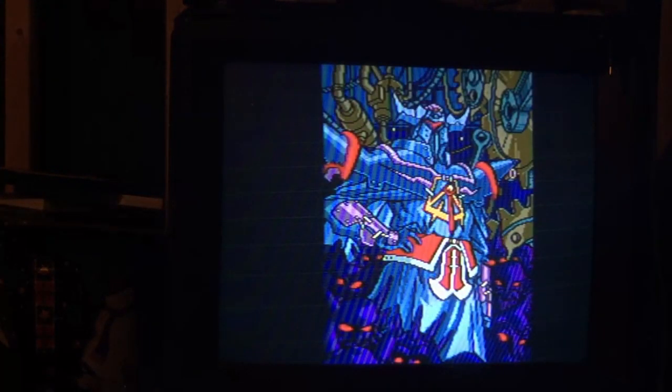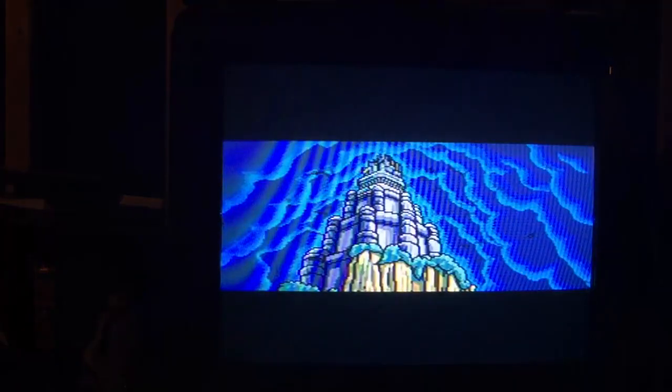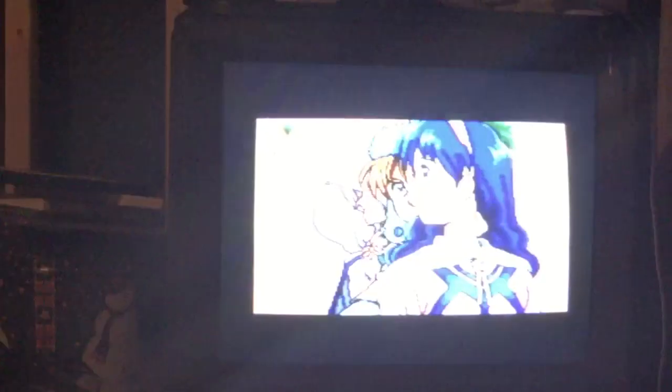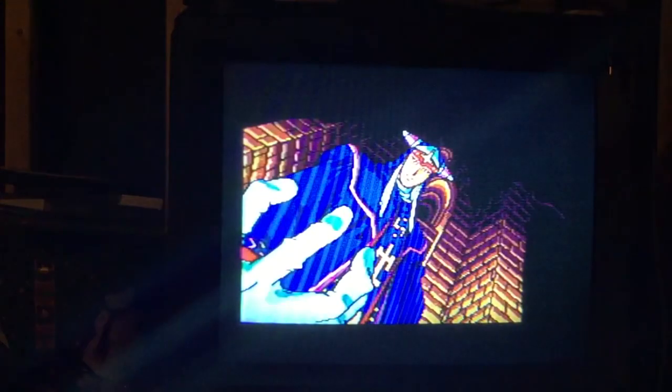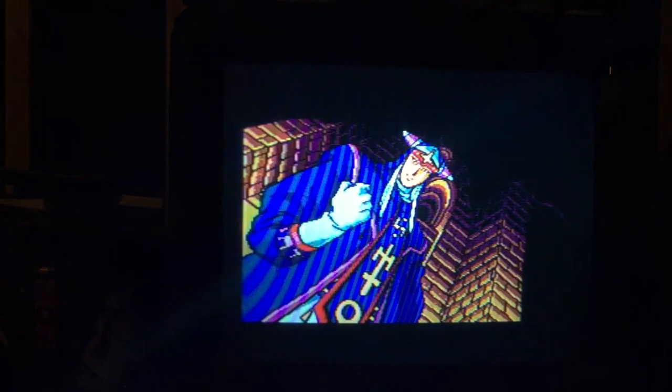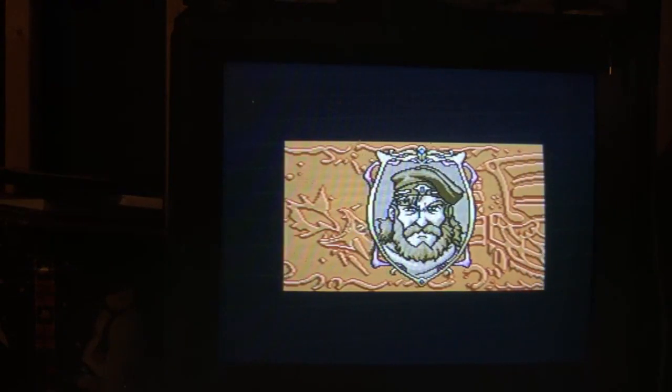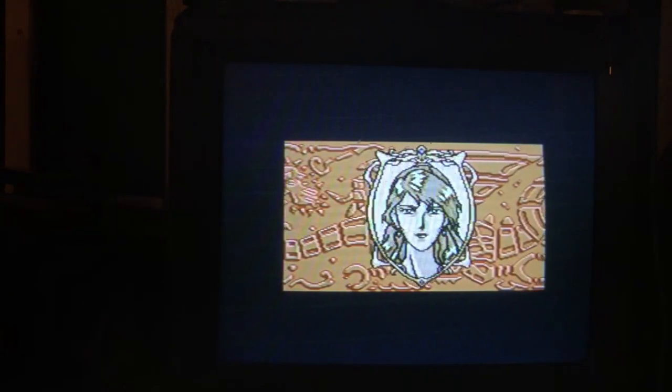Please leave a like and subscribe or whatever. Also, this game has a bomb intro. The Sega CD is great.